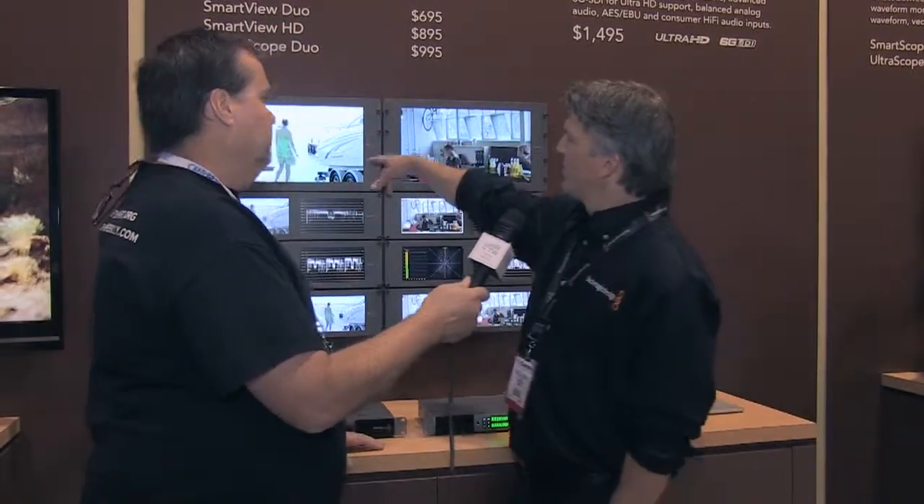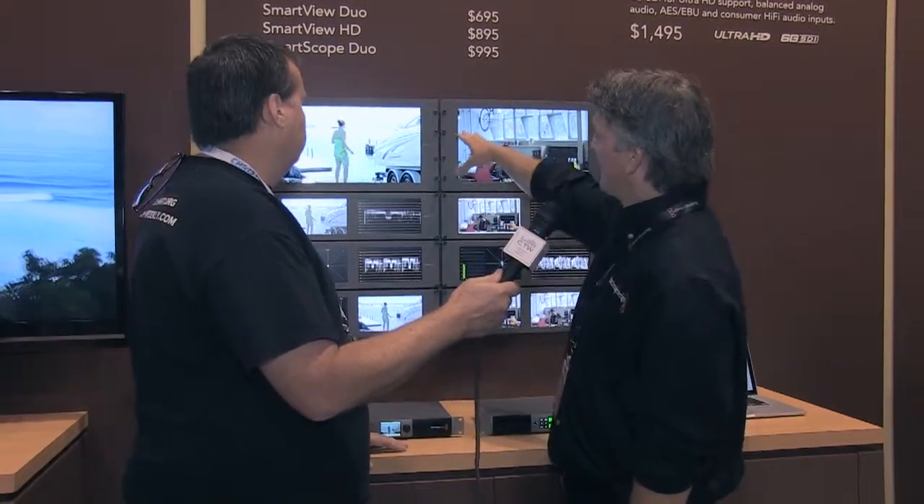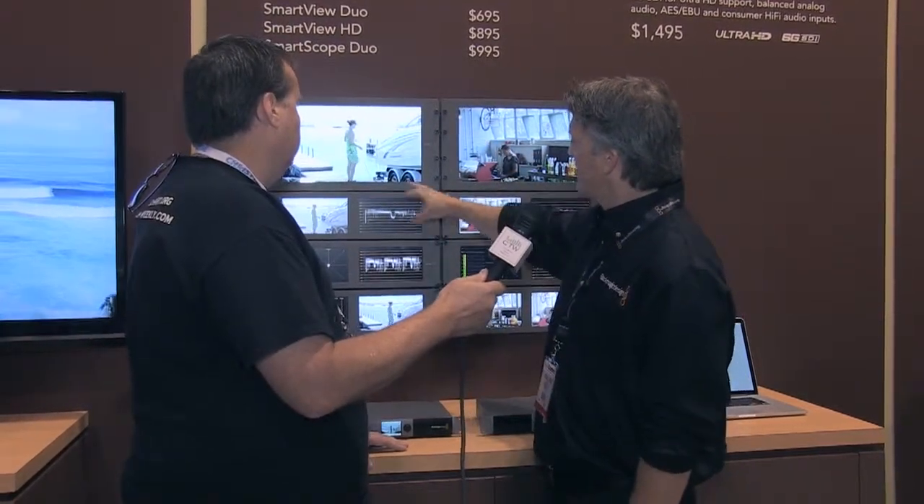We have three different monitors here we're going to show. Our SmartView HD, which is a 17-inch monitor connected by SDI, and it's $895. Then we have our SmartView Duo monitor, so you can run video on both of these monitors here at $695.